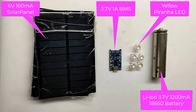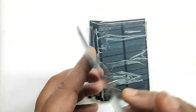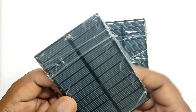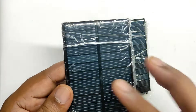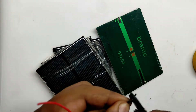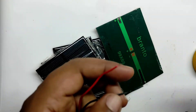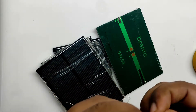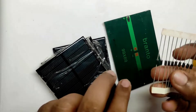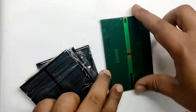These are the components used for making the solar emergency light. The additional one is an on-off switch that I forgot to add here. First we will solder a wire in this solar panel and check it in sunlight and measure the voltage using a multimeter. This solar panel has the capability of delivering maximum 160 milliampere. For testing we are not using a diode in series with the solar panel, but while assembling the solar emergency light we will connect a diode in series with the solar panel.